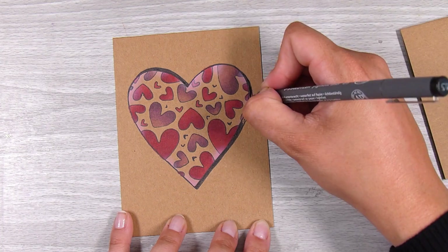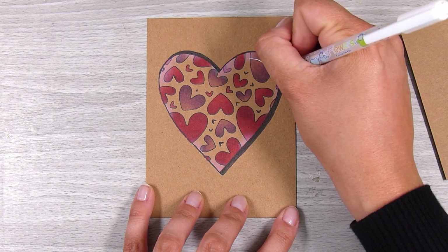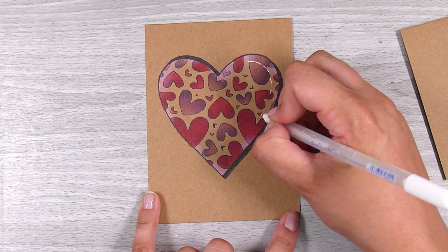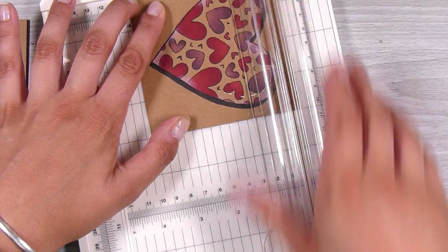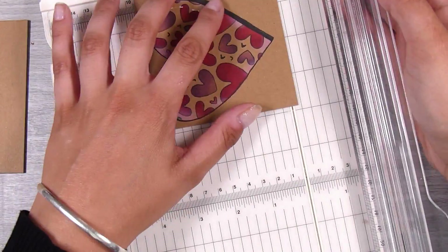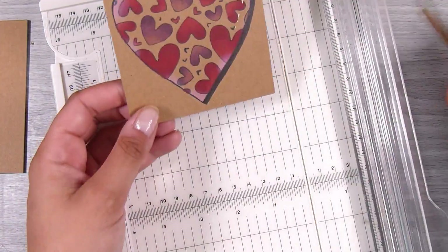I'm doing a slightly thicker black line up on the top left part and then on the right hand side too, creating a thicker drop shadow so it looks more dimensional. It's really really easy to do and I did it completely freehand, so it's definitely not perfect. Then I just added a tiny little bit of white pen on the right hand side, and that part is finished. I'm keeping these cards really really simple — it was a fun technique to use my stencils to draw through them.